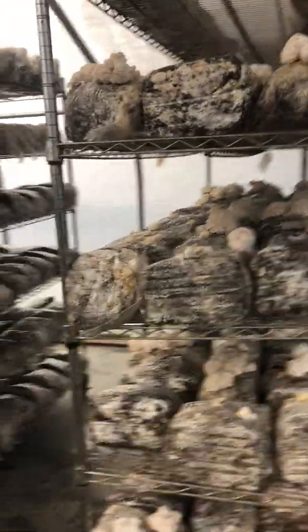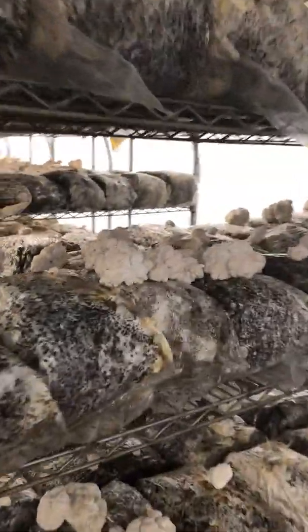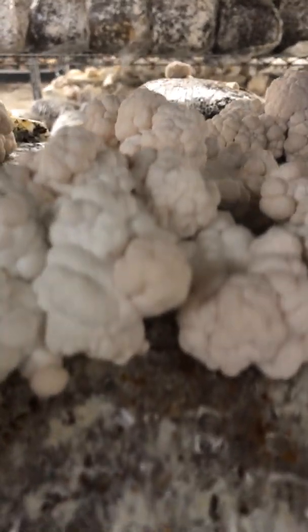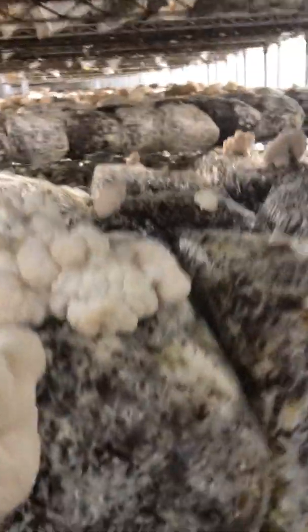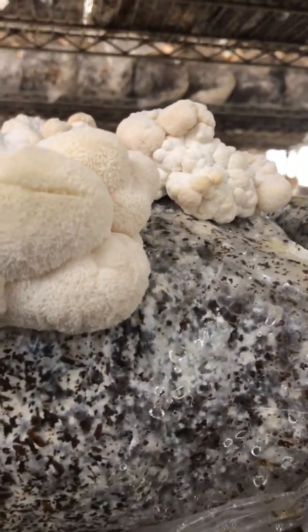Over here we've got some really beautiful racks of lion's mane. They're starting to grow. You can see the different stages of lion's mane. At this stage you can't really see any spines yet, so they're kind of undifferentiated.